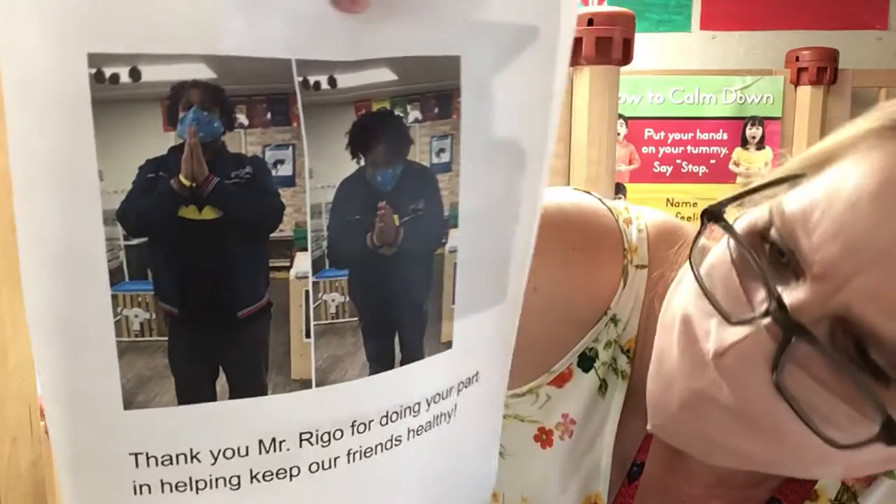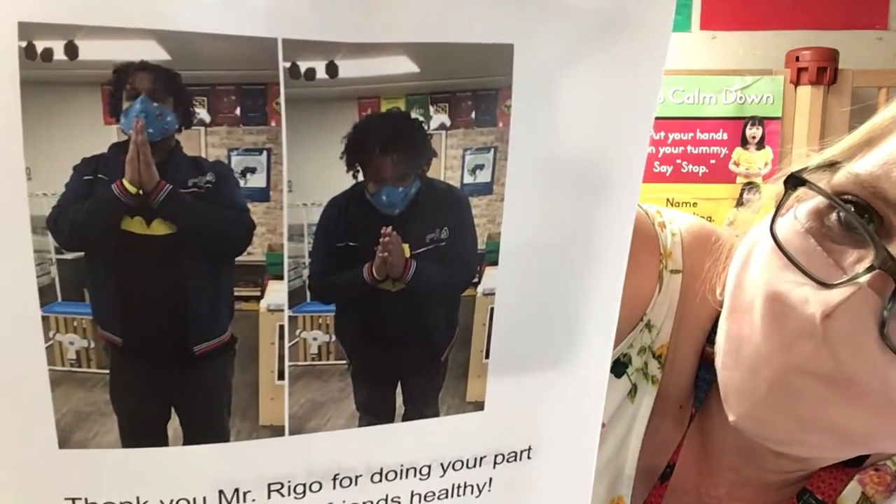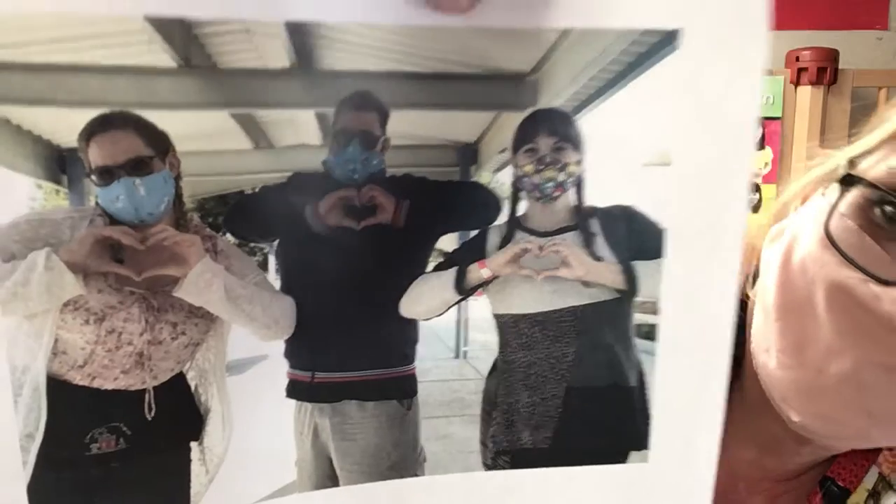Thank you Mr. Rego for doing your part in helping keep our friends healthy. Together we can keep our school family healthy. Thank you boys and girls and I'll see you real soon wearing your mask.